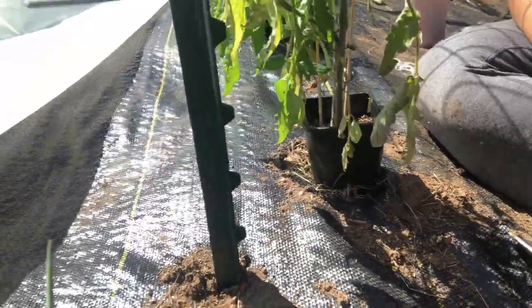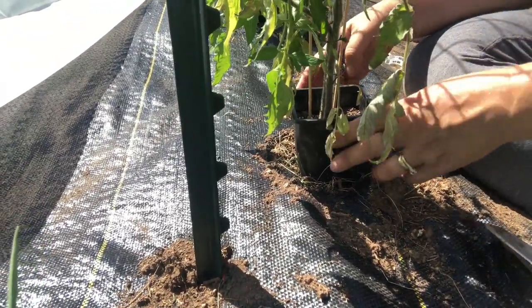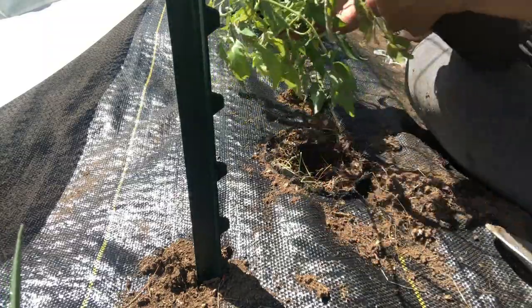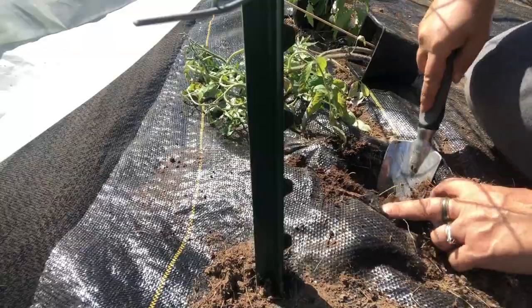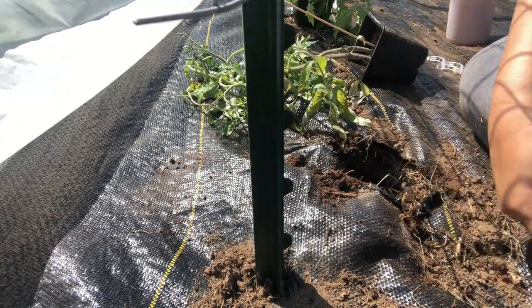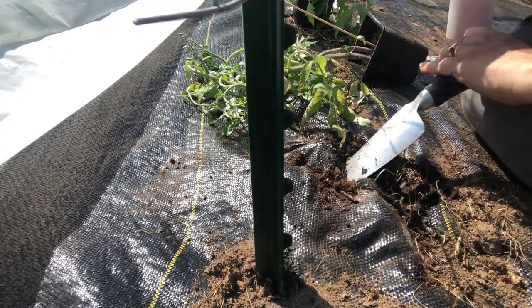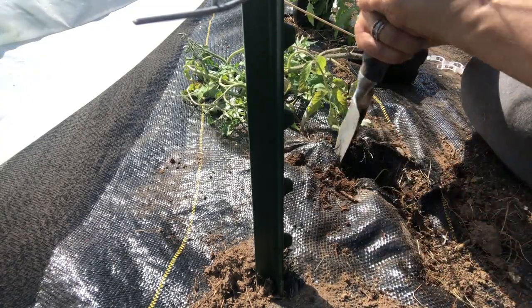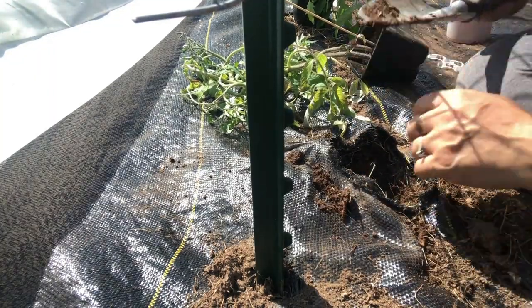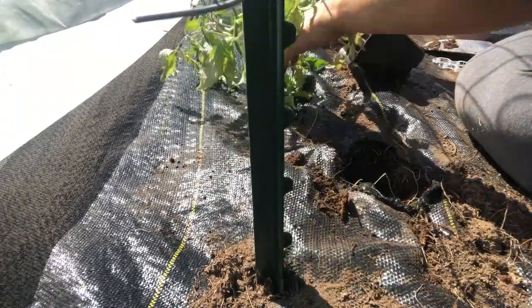Here we go. I'm going to gently separate these guys because they're already stressed out. I'll take the soil out and put it off to the side. These black flies are crazy — they're eating me alive. I want to see how deep that is — not deep enough. I want it deeper.